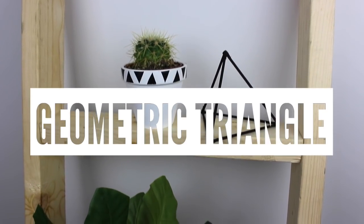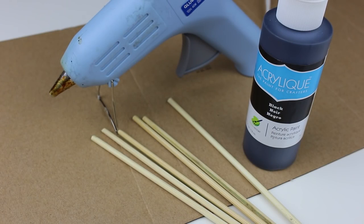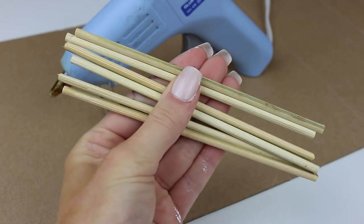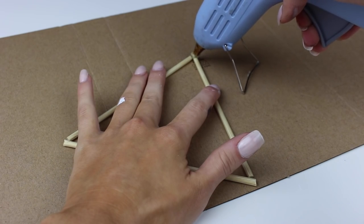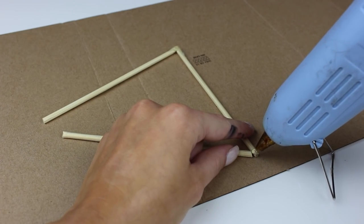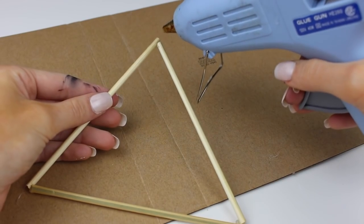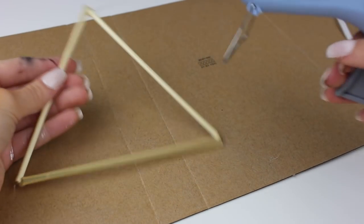For our next DIY we have this geometric triangle. The only three things you need are shish kebab sticks, black paint, and a hot glue gun. I cut the sticks in half already, laid them out in a triangle to get the form, then hot-glued each corner to secure them. I also flipped it around and put glue on the other side as well to ensure it doesn't fall apart.